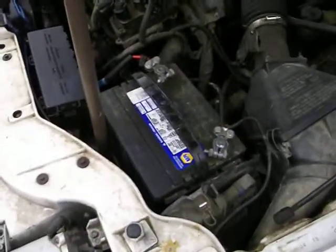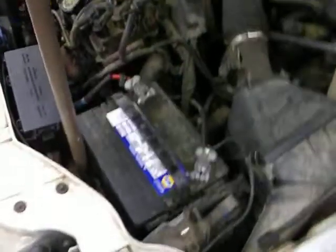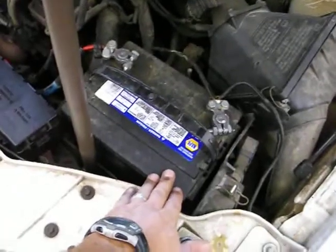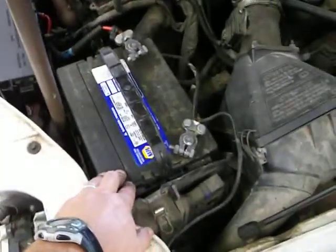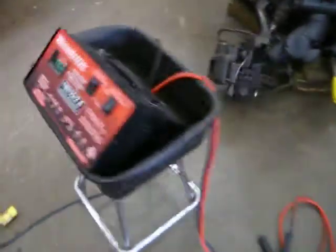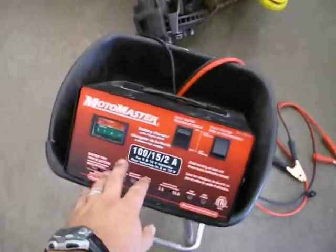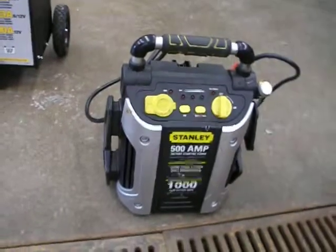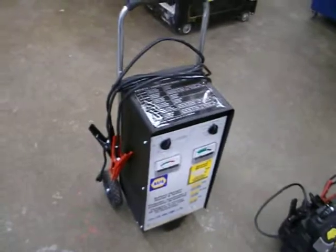If you need to start a vehicle in the shop after following all the protocols of getting it ready, one of the problems is that sometimes the battery itself does not have enough electrical charge to actually start the vehicle. In that case, we're going to have to use either one of our battery chargers with a boost function, the little booster pack, or the roll cart charger which also has a boost function to actually provide the electricity to get the vehicle started.